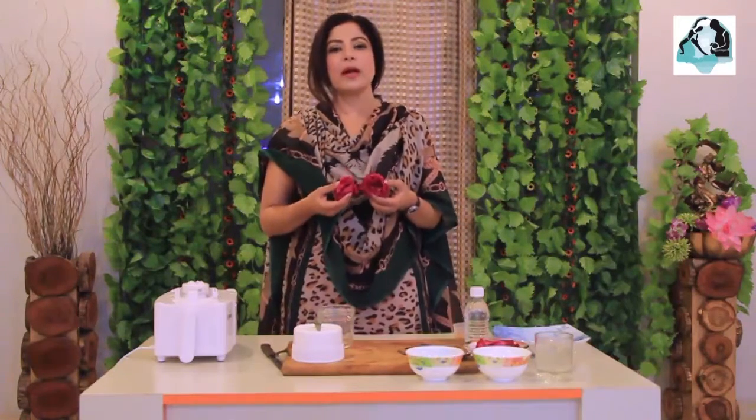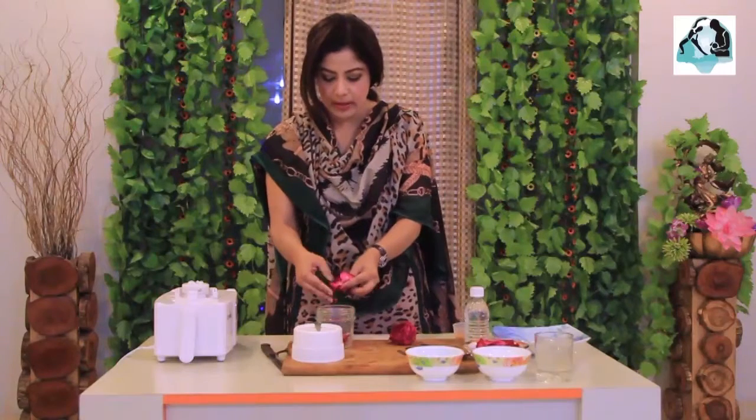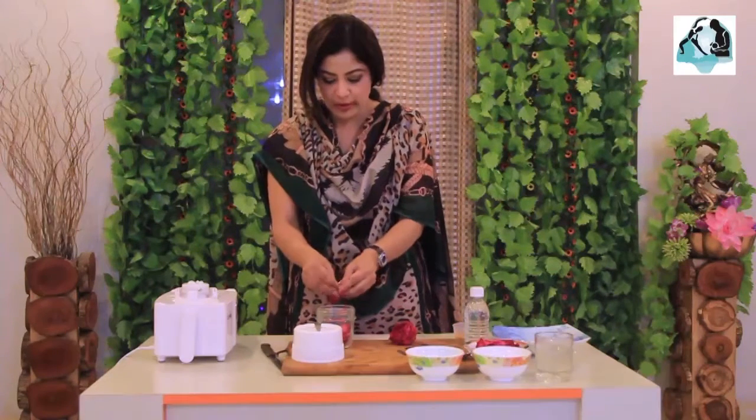We have taken two roses from Pakistan. We are very lucky to have all the roses — we are living in Karachi especially. We will use this with our blender. We have to blend it in the blender. We have shredded out the petals.